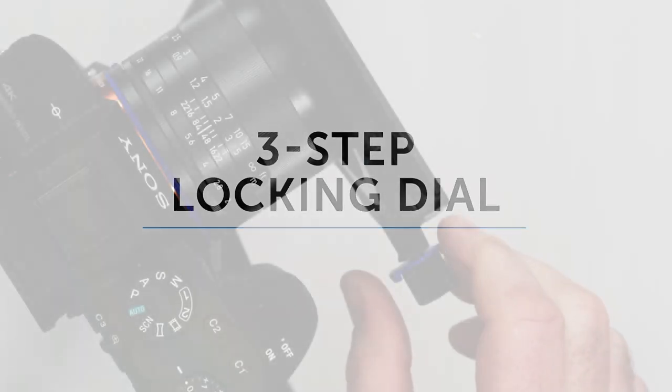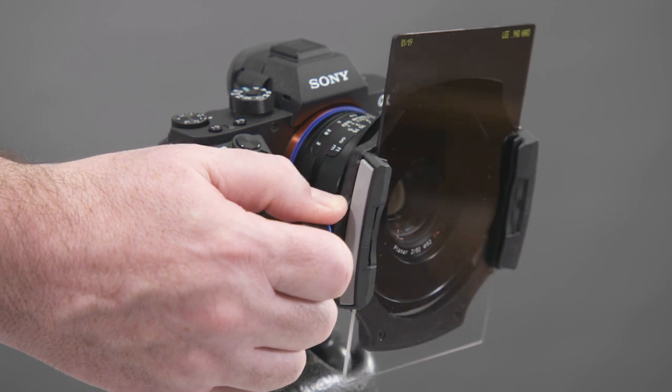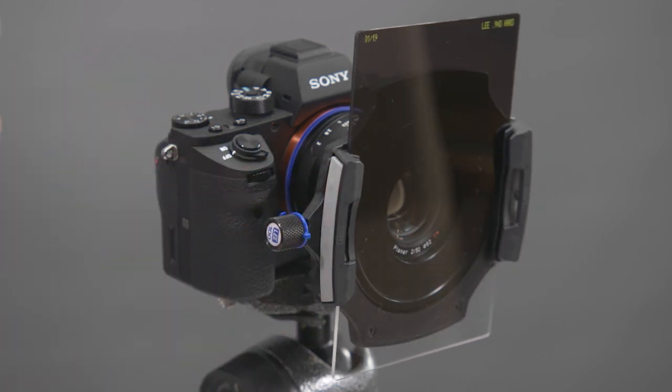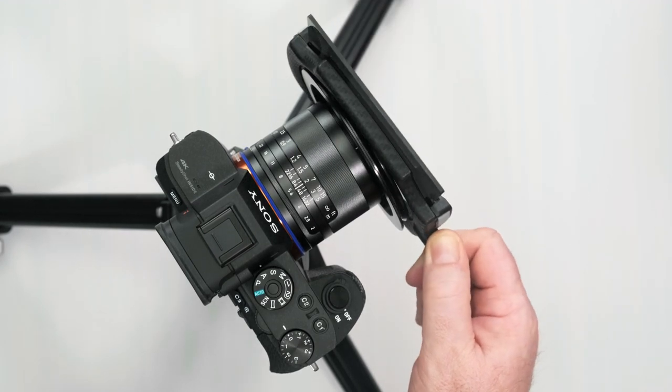The three-step locking dial is an innovative feature to give added flexibility. The dial should be in the neutral position when attaching the holder to the camera. This allows the spring release to be pulled out and enables easy removal and attachment.